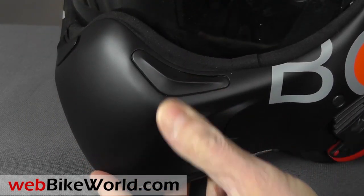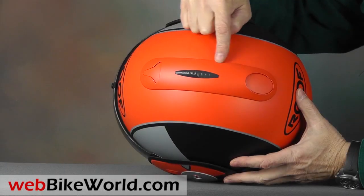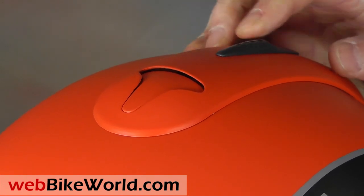The Boxer V8 has two vents on the front sides of the chin bar that can be opened. The top vent is a single venturi channel with a slider in the center. It allows the front and rear vents to open slightly, but the slider is a bit bulky, as you can see.